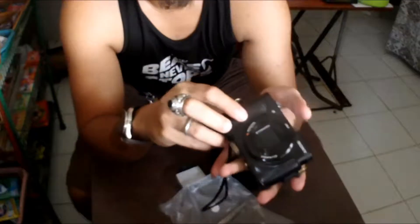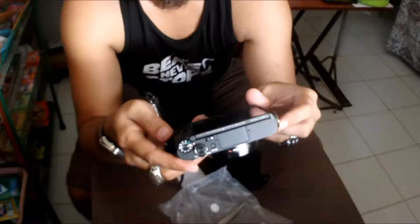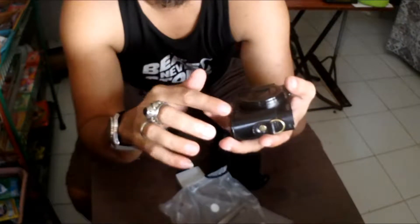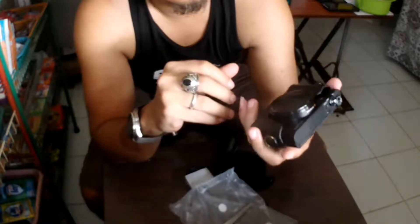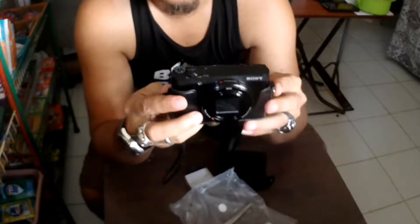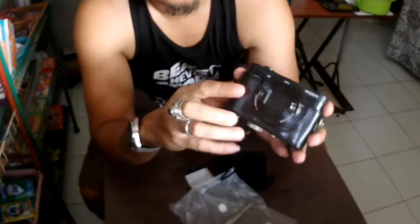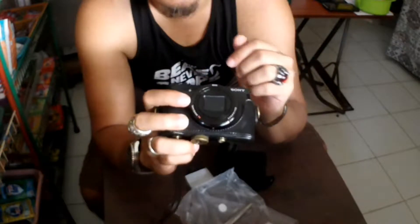Even if it's just a copy — well, you can't really say it's a copy because it doesn't have any brand. It cost 500 pesos only, and you have a case for your Sony WX500.